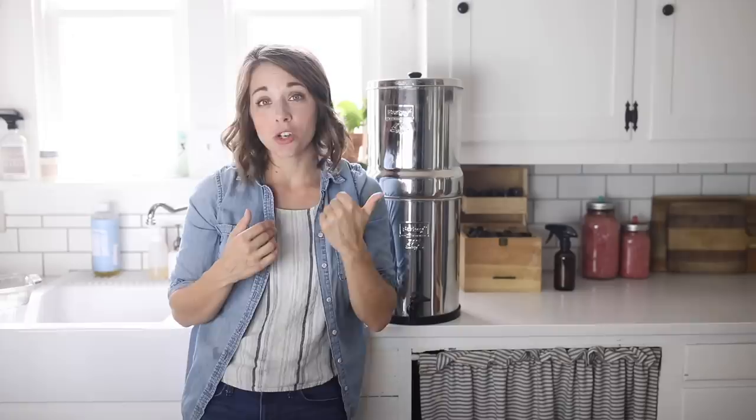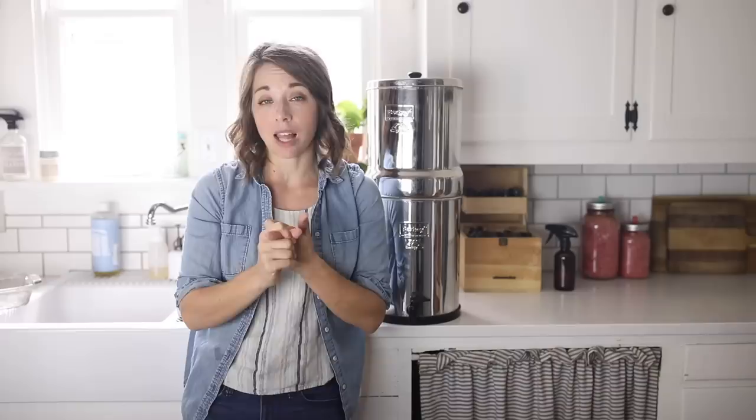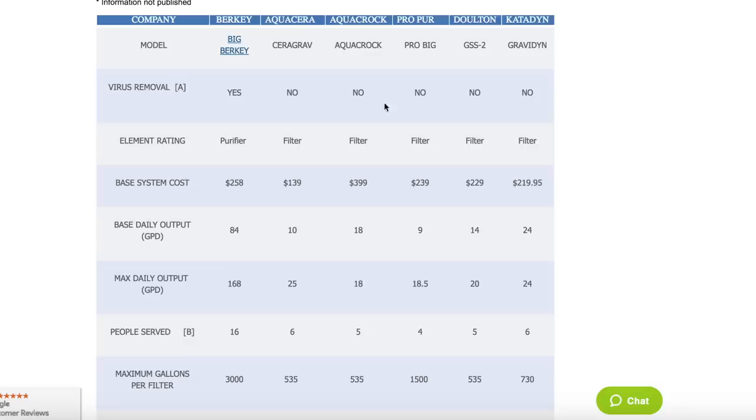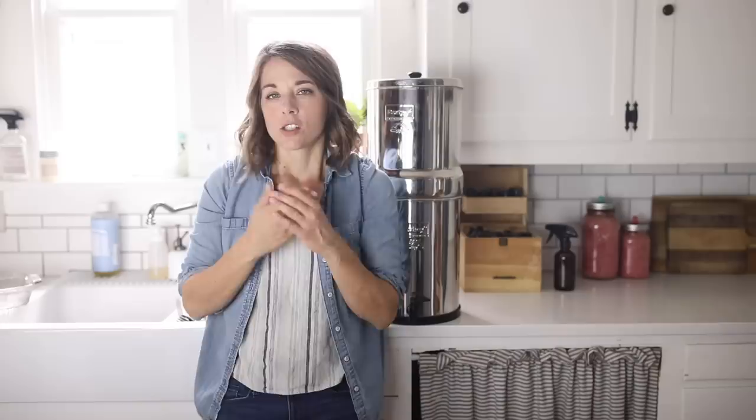There are tests you can actually run on the Berkey to tell if it's still filtering properly. We chose it because it filters out the most of all the filters and has the longest-lasting filters that work for the most gallons. You can test to make sure it's still working. The big thing about the Berkey is that the black carbon filter elements inside can actually filter out viruses, which most filters can't do. Unlike almost all other filters I researched, the Berkey can filter out pathogenic bacteria and viruses.